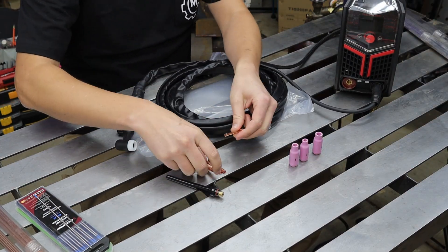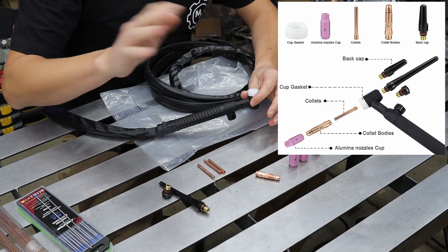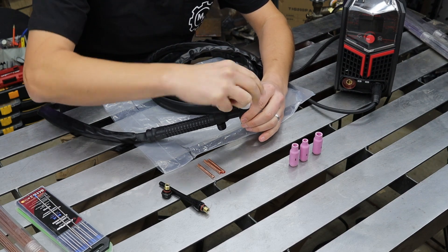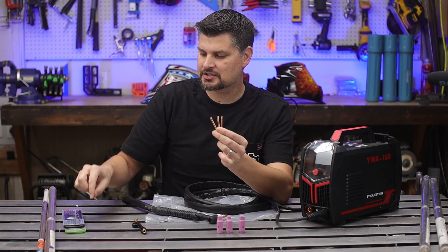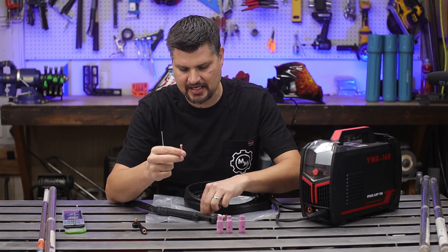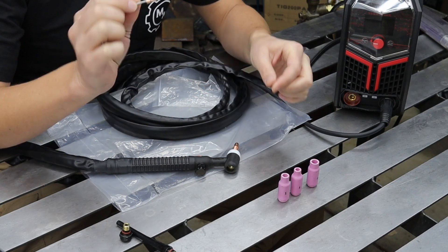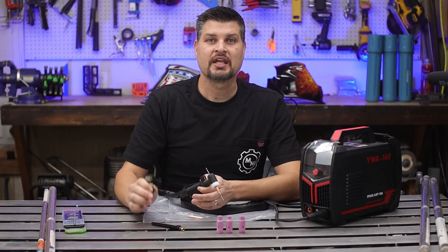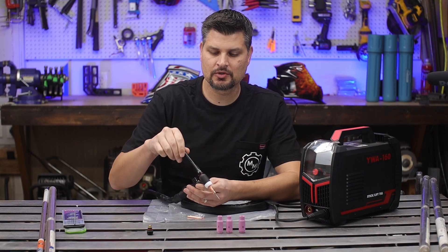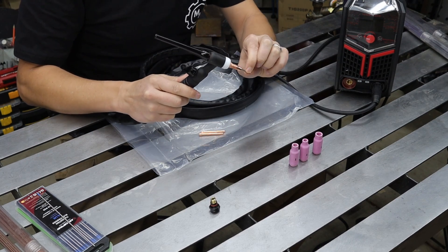Other parts of the TIG torch include a little white insulator, back caps, collets, and cups. The collet body threads into the front part of the TIG torch. Then find the collet that fits your tungsten diameter — I'm assuming this last one here is 3/32nds, which is the tungsten size I have. That should slide right in there, and then this goes into the back portion. Use a short or long back cap depending on your tungsten length — you have to use a back cap because as you thread it in and cinch down, it will crimp down and tighten onto the tungsten so it doesn't move.